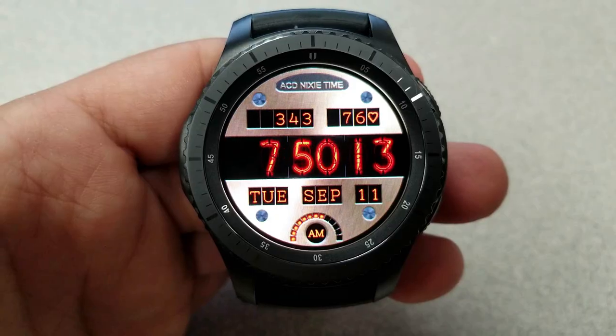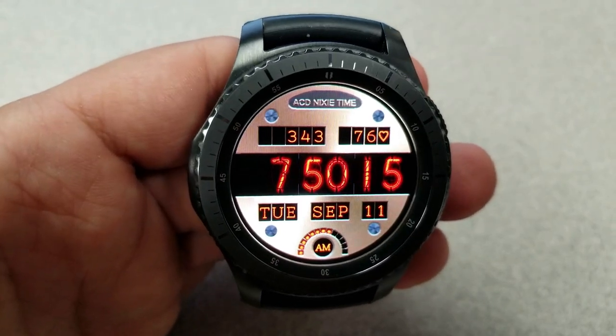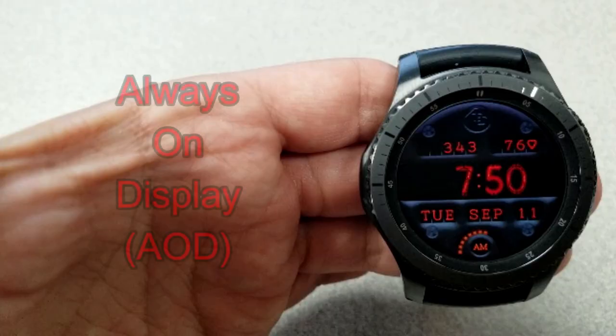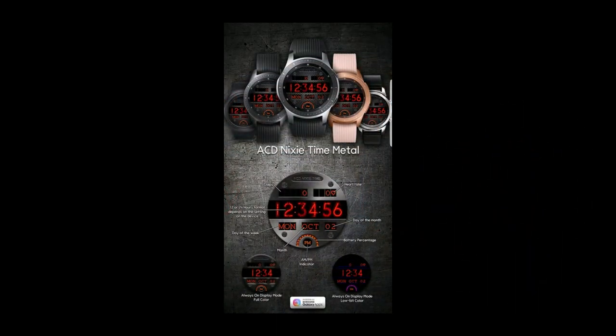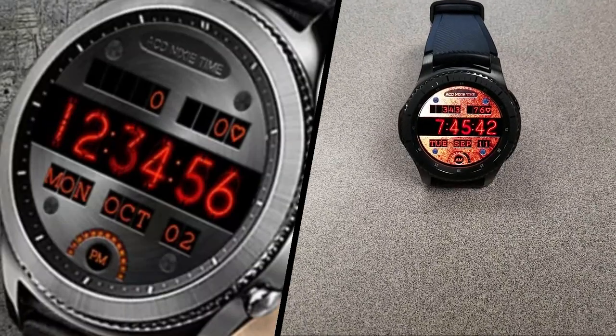If you really want to make a statement, I think this would look even better if you match it with an equally vibrant watch band. So if you're a colorful and creative person, you can have some real fun with this watch face. It also comes optimized for AOD mode — it's a really nice design and an absolute steal if you can get it for free.